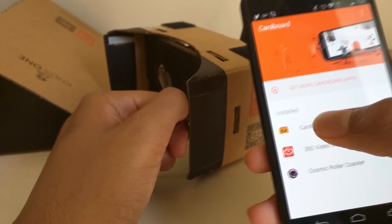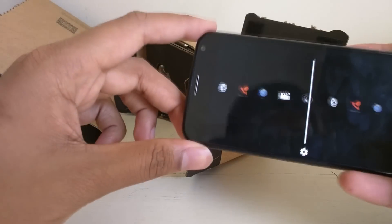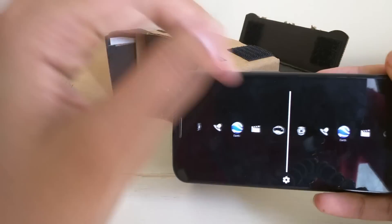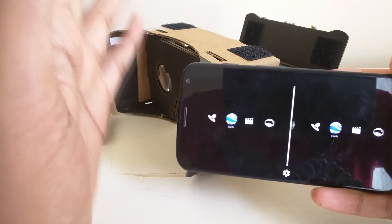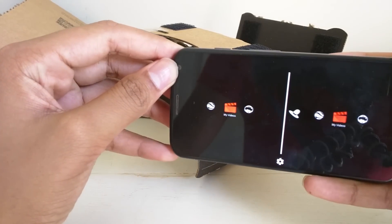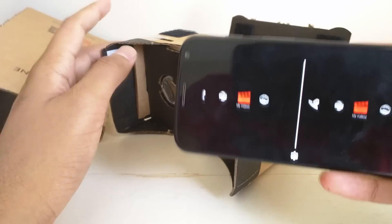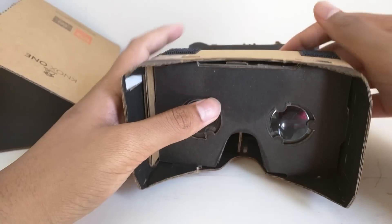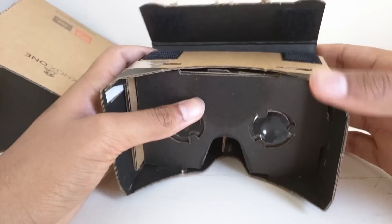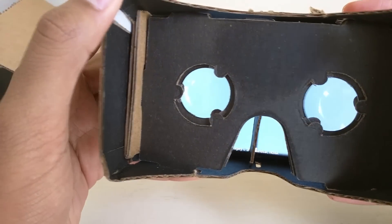Once that's done you can install different Cardboard apps. A Cardboard demos section and a 360 video channel come with the app, which is nice. You tap the app you want to use and it splits your view — it makes two copies of what's on screen — so when you put it up to the lenses it shows it as one high-def immersive image. There are a few built-in apps to the Google Cardboard app.